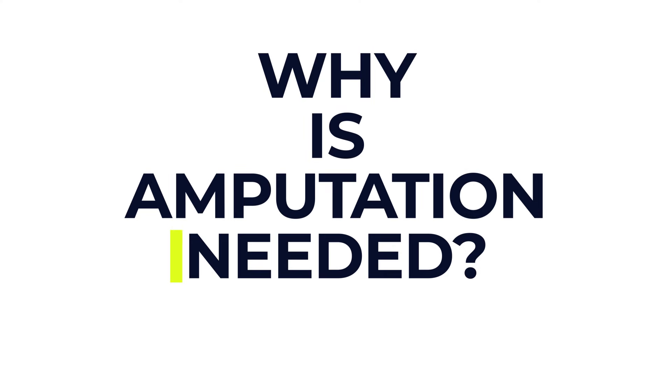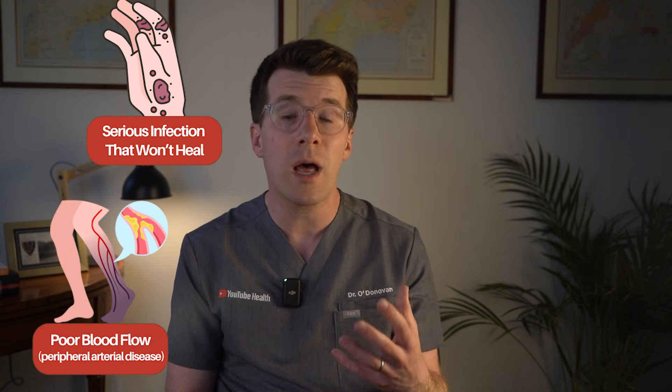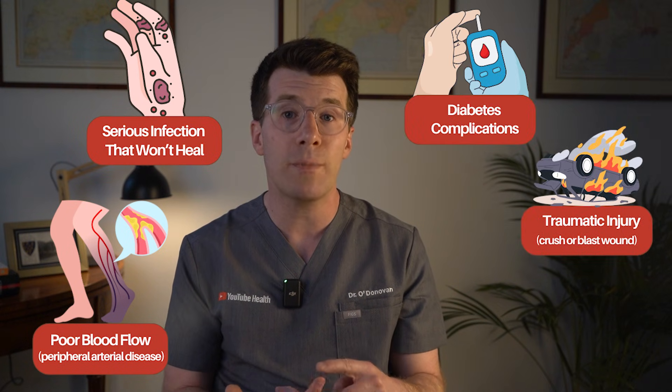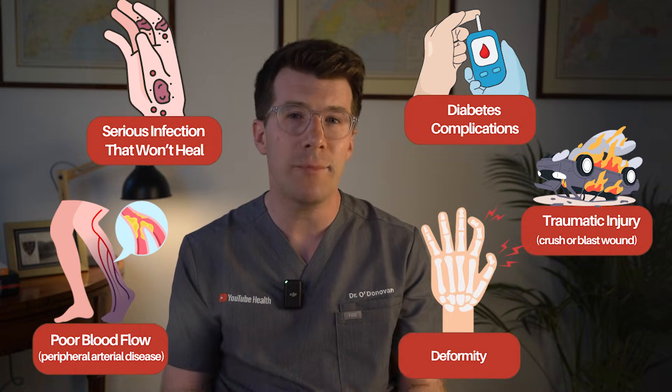So let's start with why someone might need an amputation. There are a few reasons: it might be because of a serious infection that won't heal, poor blood flow like from peripheral arterial disease, complications from diabetes, a traumatic injury like a crush or blast wound, or a deformity that's causing pain or making movement difficult.